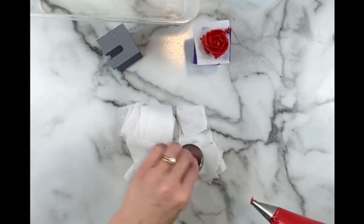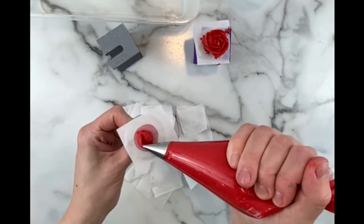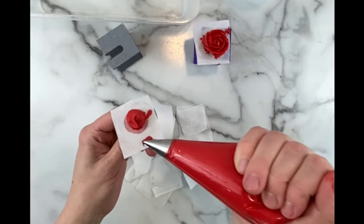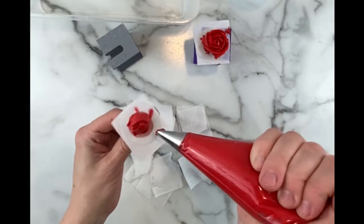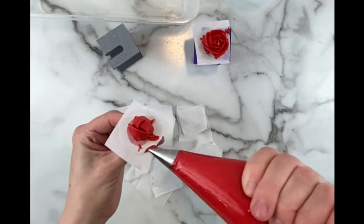I like to set my finished roses on my flower nail buddy stands here, which are sold in my shop — I'll link that in the description as well. They're also really nice if you have an interruption while you're piping, since you can't really set your flower nail down anywhere and you don't want to destroy it. They hold it upright so nothing happens to it while you are attending to other tasks.